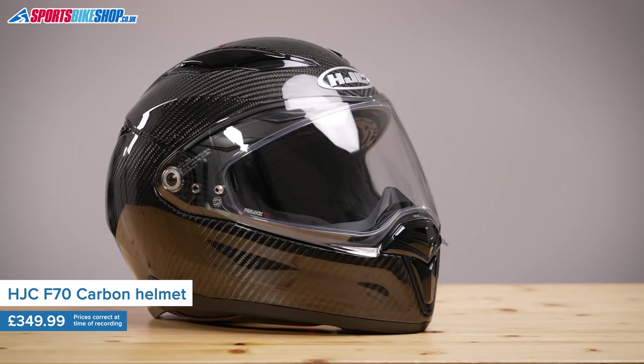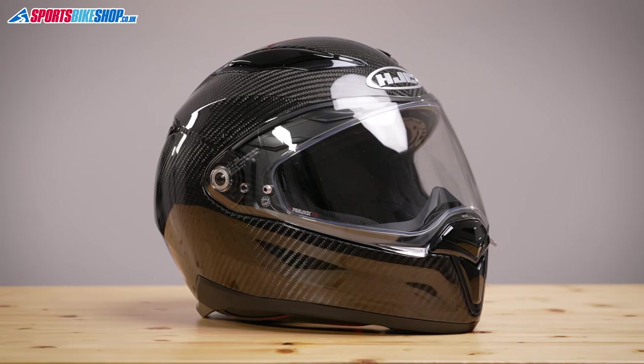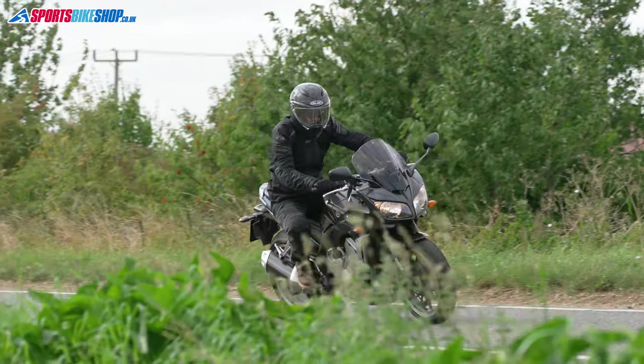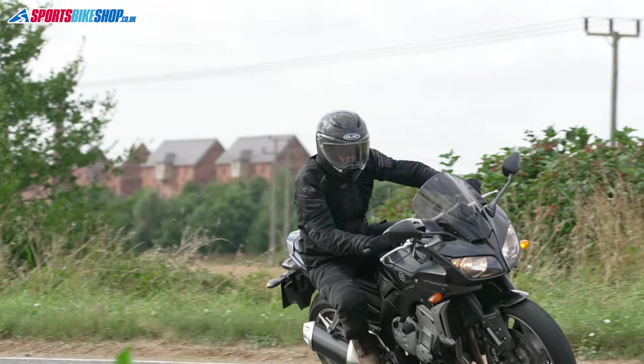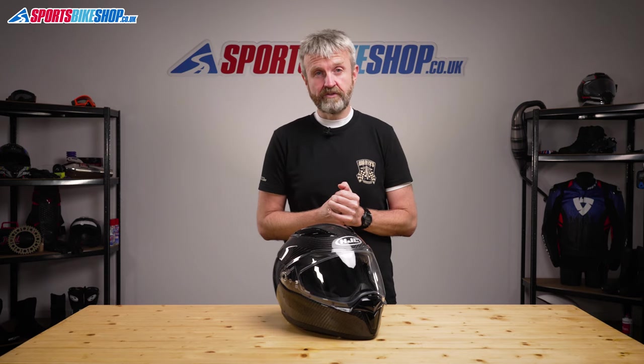HJC's F70 helmet was launched in 2020 and it brought about a whole new look for HJC with a dramatic design that looks like it's something from a film. This is the carbon fiber version which arrived in early 2021 and it gives an even more eye-catching look with the use of very appealing carbon fiber for the shell.